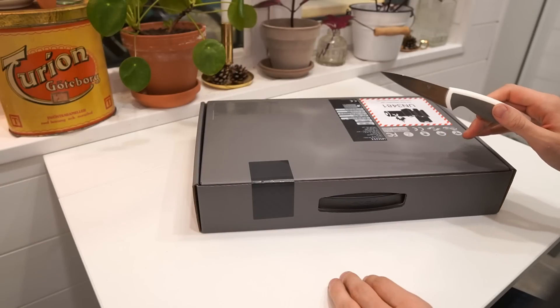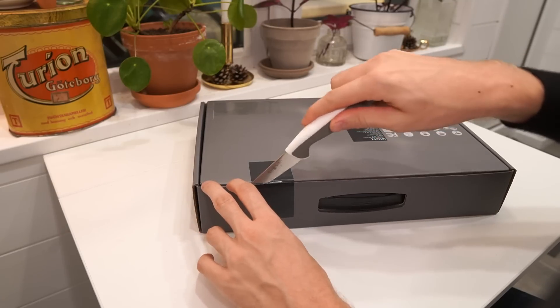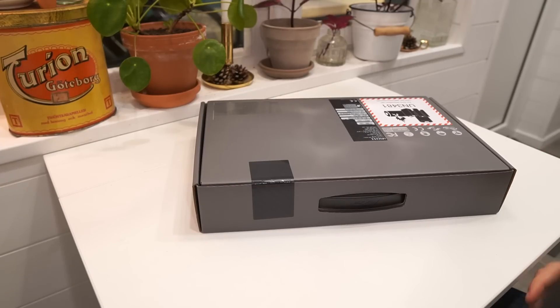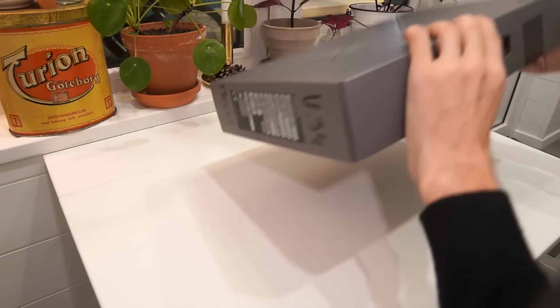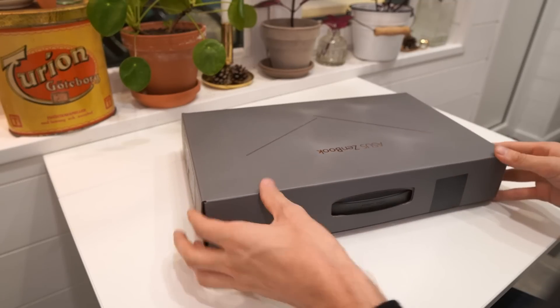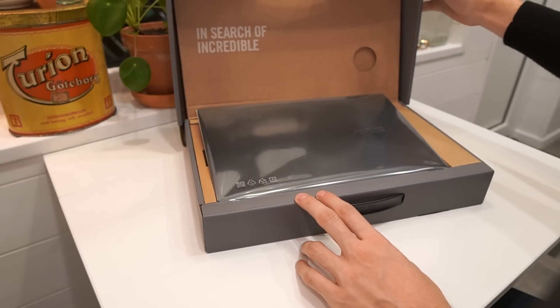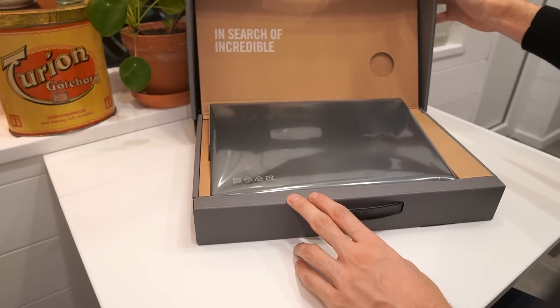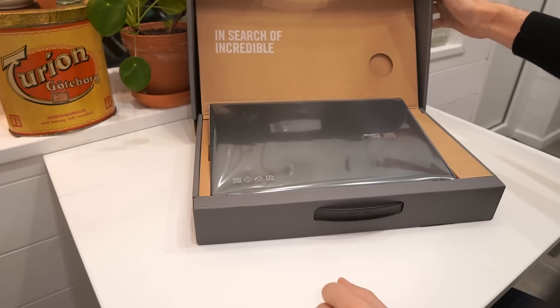Today we are going for a smaller unboxing knife than usual. I know ASUS to have quite nice unboxing experiences so let's see if this one lives up to the hype. The laptop is lifted up and presented at the top — in search of incredible. One of the best unboxing experiences from any of the laptop brands, I think.